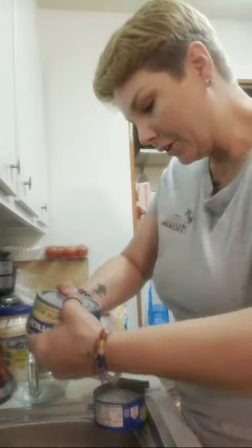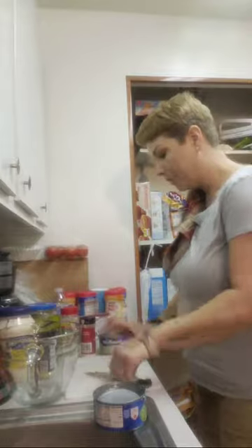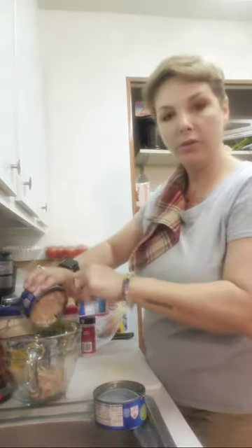If you're new to my channel, thank you for being here. And if you're not, thank you for being loyal and always being around. Remember, before you cook, wash your hands. So I'm just going to open up these cans like so and we're going to chunk in the tuna.